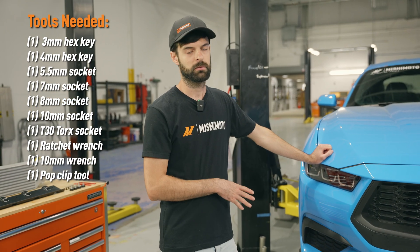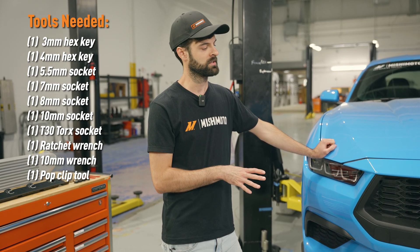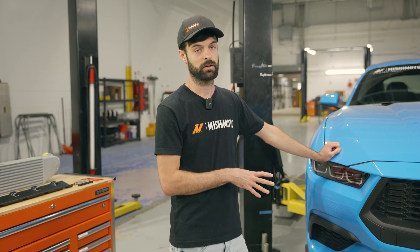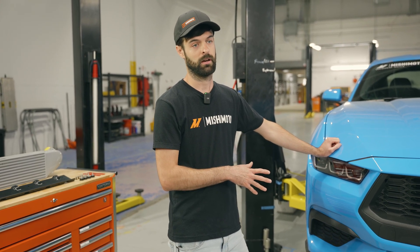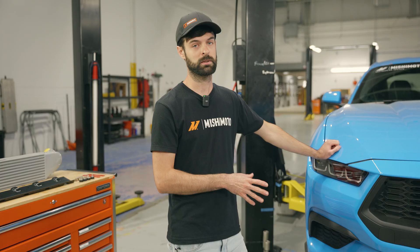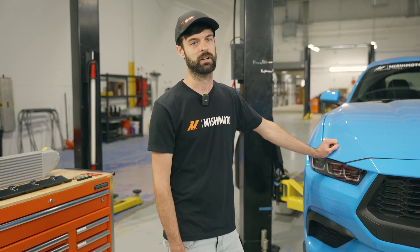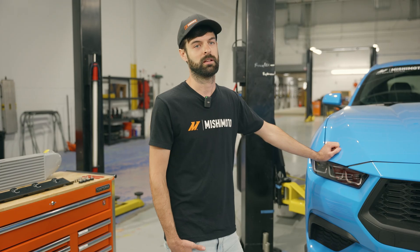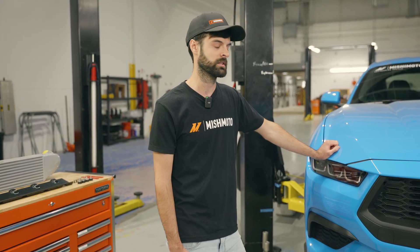So for this install, pretty typical as far as bumper removal goes, nothing too crazy here. We're going to start our video with specifics as far as our product install goes. If you do need any specifics regarding bumper removal, you can reference the factory Ford service manual — that'll give you the information you need.